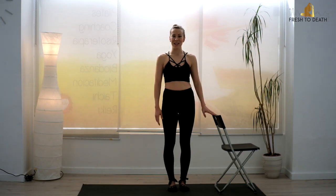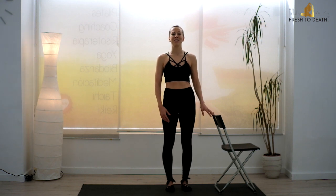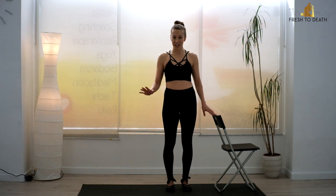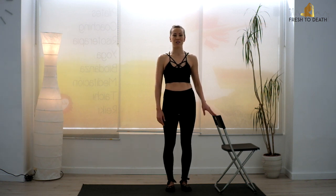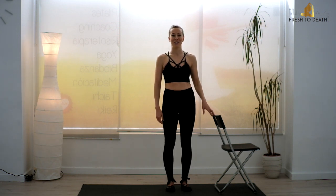We're going to start just resting one of your little paws gently on the back of that chair, feet hip distance apart, toes pointing forward, drawing navel up and in — starting, as I like to start all the time, with a nice little relévé. So just up and down, really focusing on lengthening every time you lift up.